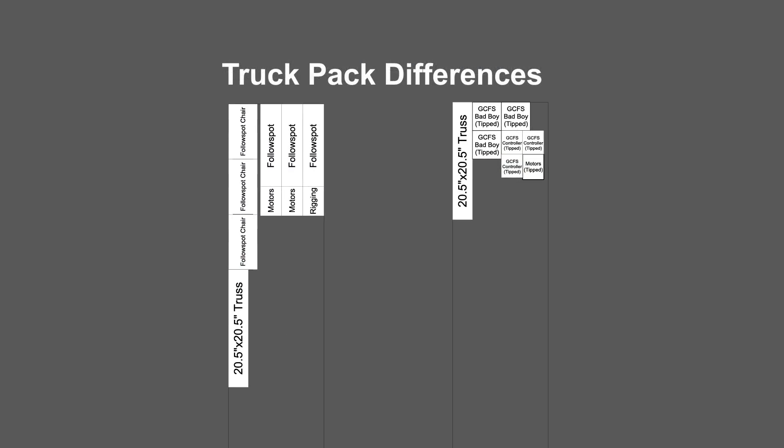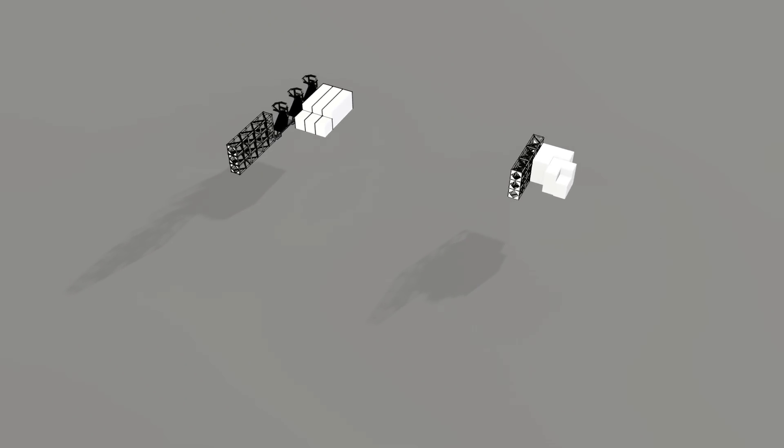When we look at the truck pack differences, we're looking at anywhere between a 10 to 20% savings with Ground Control — savings in space, savings in weight, savings in fuel, and faster load-in times.